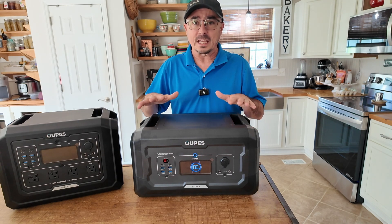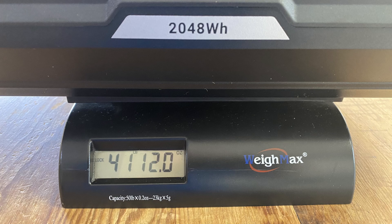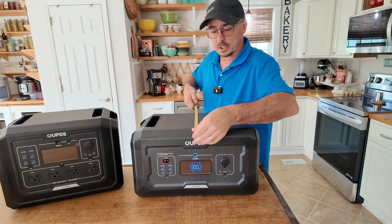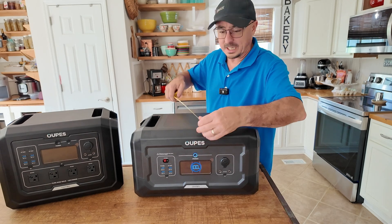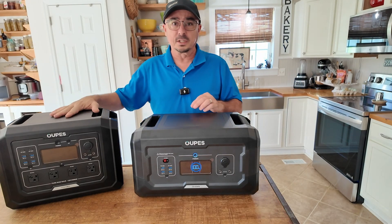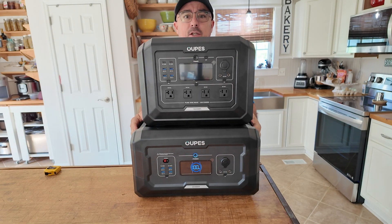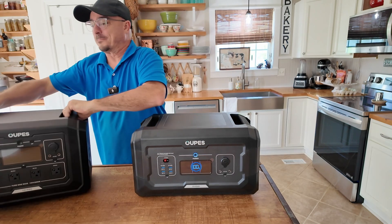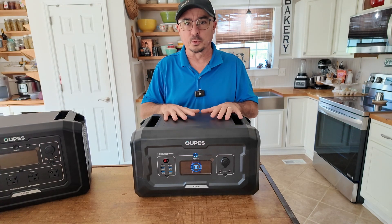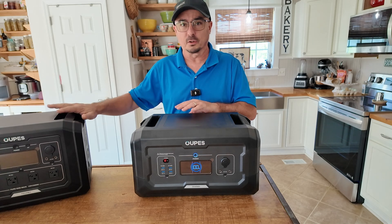I will admit this is a heavy setup — it comes in a little over 41 pounds. The width is 18 inches, front to back about 11 inches, and the height is about 2 inches. When we stack the two together it does become a fairly large unit — you can barely see me, I kind of look like Kilroy back here. But you can use this one by itself, the other one by itself, or tie the two together to give you that full 3 kilowatts of available power.